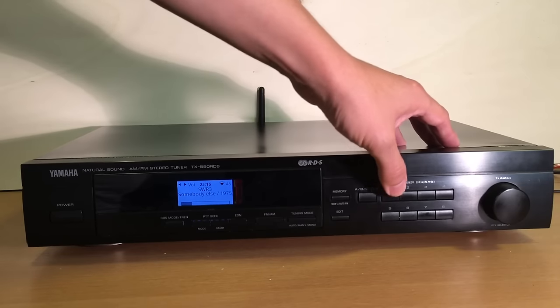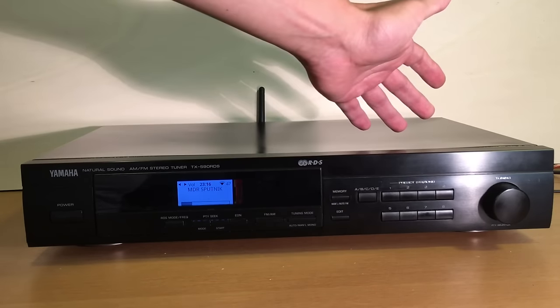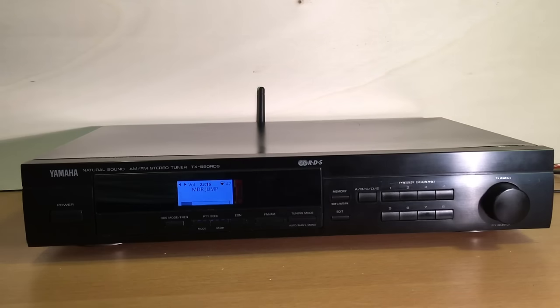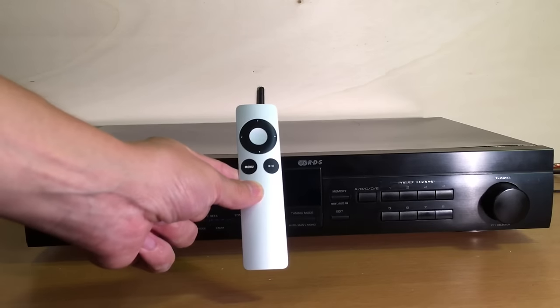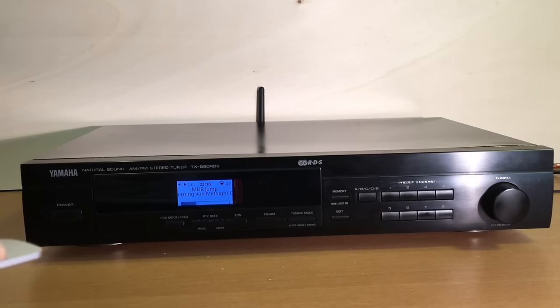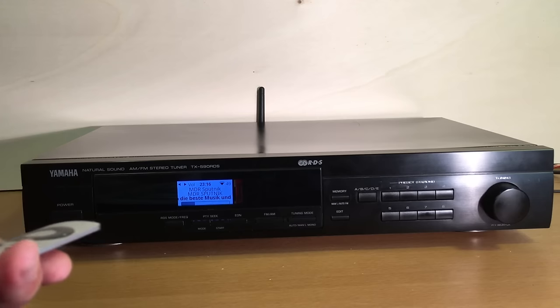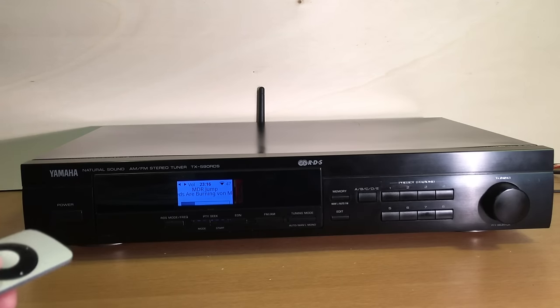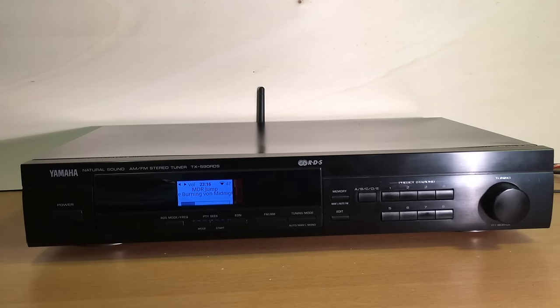I can control it here — I can switch the stations. Or what I can also do is take a little Apple remote and do the same thing: change the volume and switch between the stations. Very convenient.